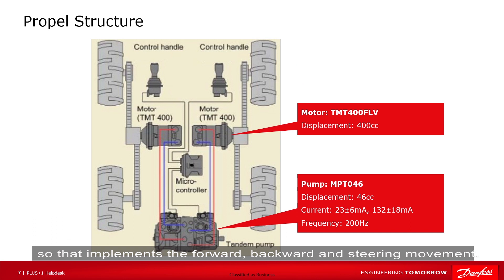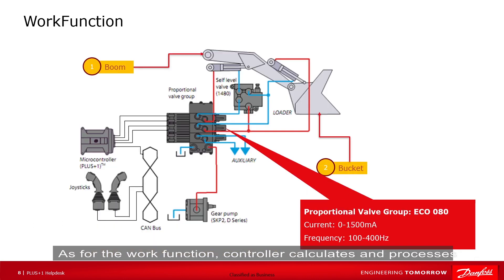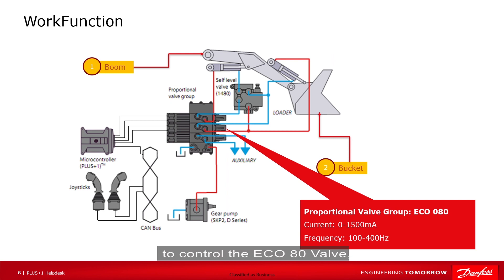This achieves the purpose of controlling the motor speed and direction, and so implements the forward, backward, and steering movement. As for the work function, the controller calculates and processes the input signals from joysticks to control the ECU-80 valve, so then implementing the movement of the boom and bucket.